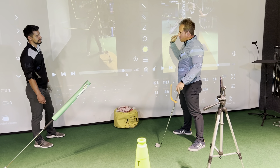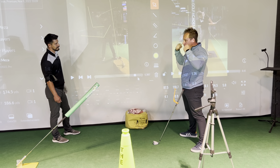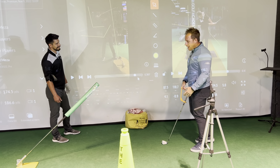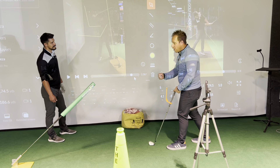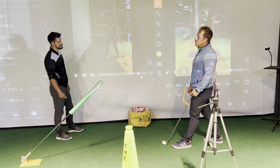That change in direction is what creates lag. But then if you death-grip it — which would be like the person in a Sparco racing harness, like the guys in NASCAR — they've got no lag in their body. So reversing your car but gripping so tight means when you change directions, your wrists don't have any flexibility to make the club move.